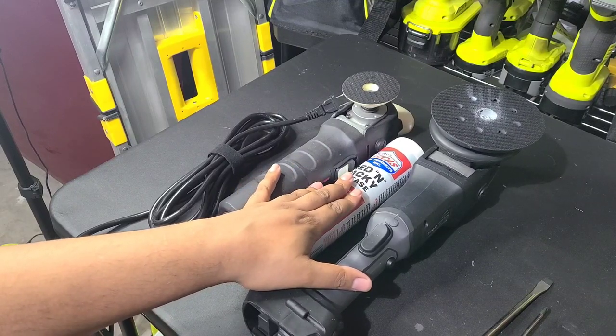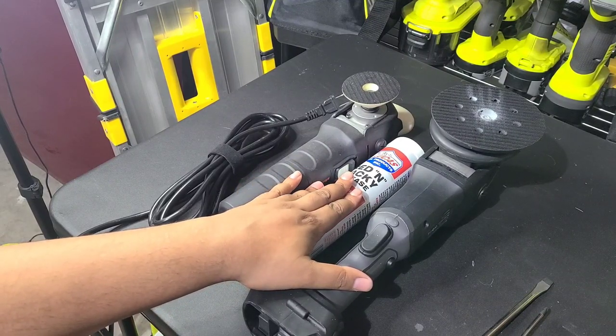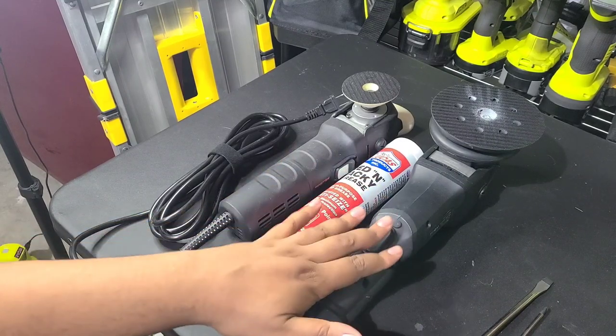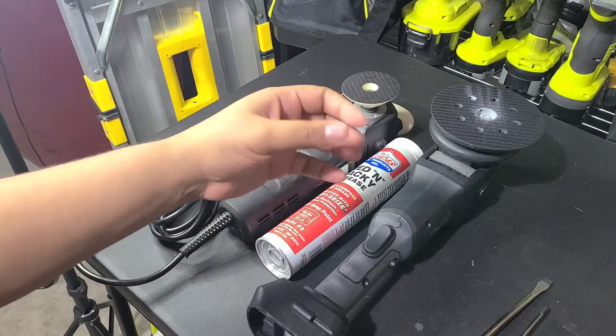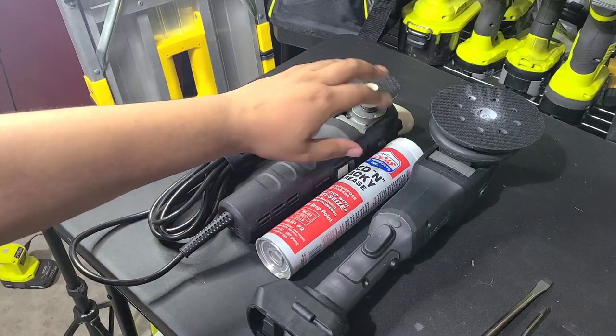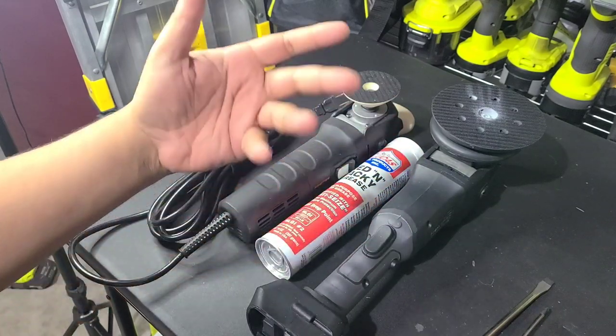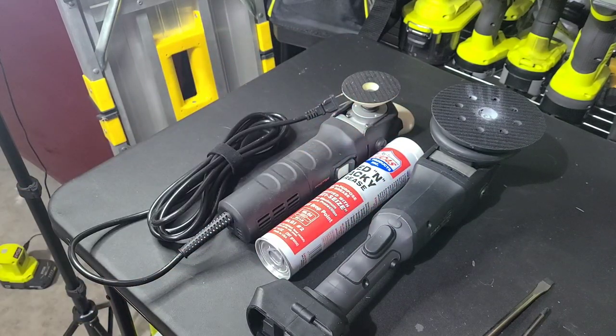Or if you have been using your tool a lot — every year or so, every couple years, whenever — you're going to want to replace the grease. Because the gears in there, running on each other over time, little bits of metal are going to wear off, get into the grease, and you're going to want to change it out.